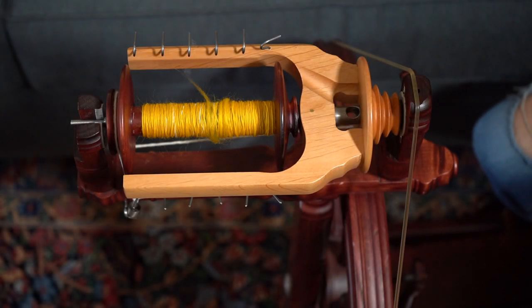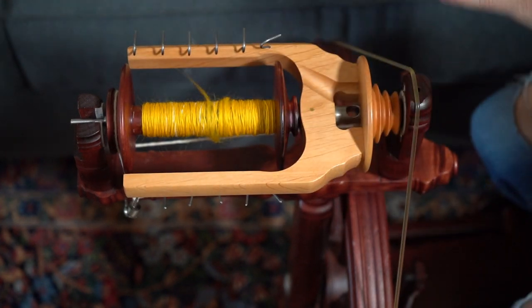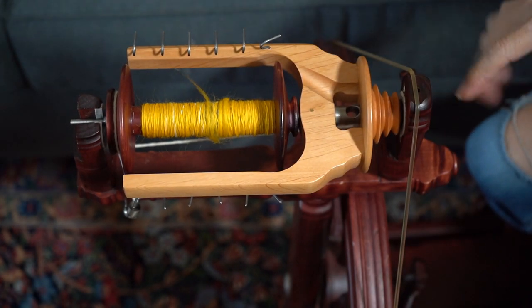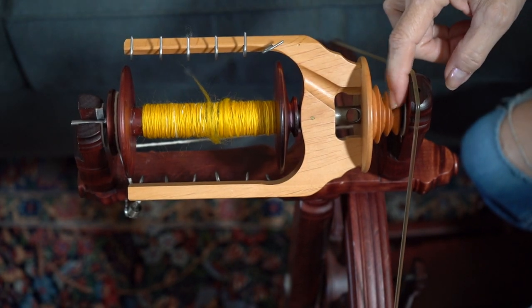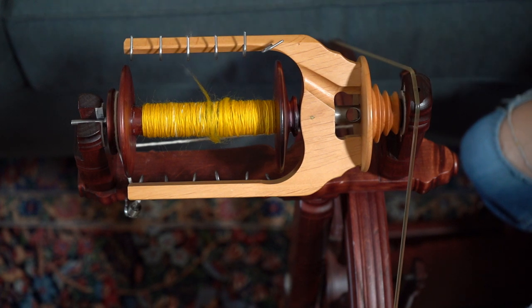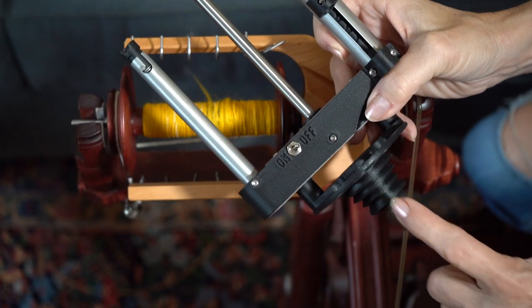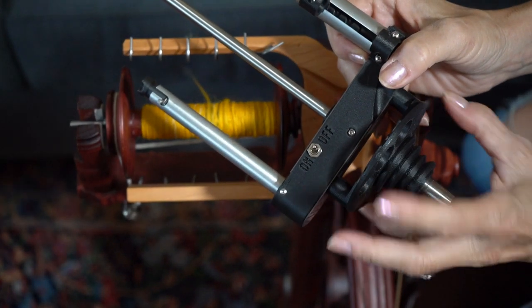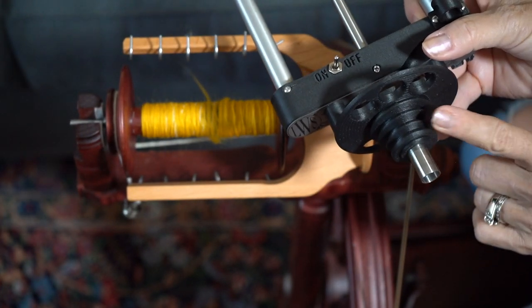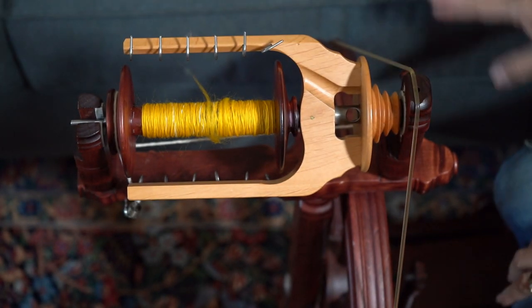I'm going to show you the auto winder in action, but first I wanted to show you the flyer for my Kromsky Sonata. This one is for the standard bobbin but it's a fast flyer, so it has these tiny little whorls. This is what this one was fashioned after — it has the whorls here. I think they're going to make one where this comes off and you have more of an option of the bigger whorl.